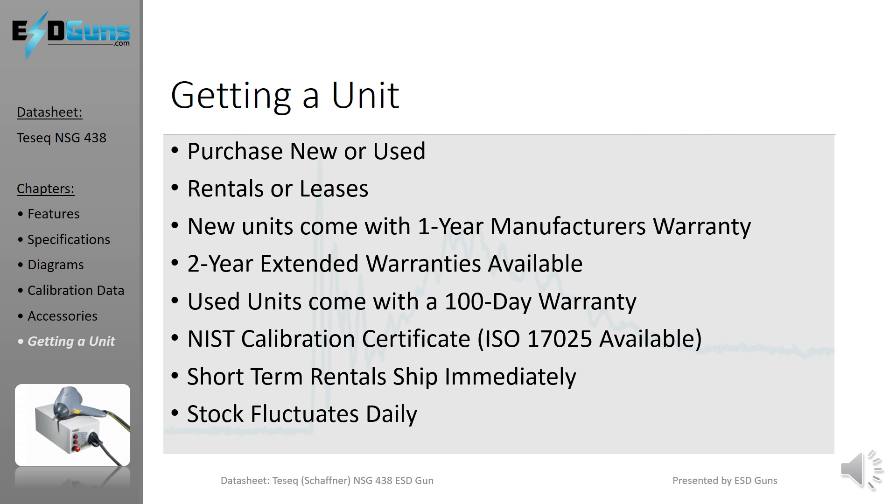As of 2016, lead times from the factory have ranged from 6 to 12 weeks. ESD Guns stocks the NSG-438s to the best of their ability, making new, used, and rental units readily available.